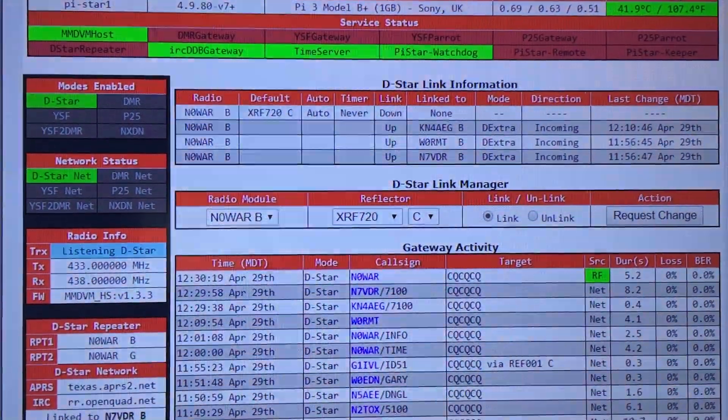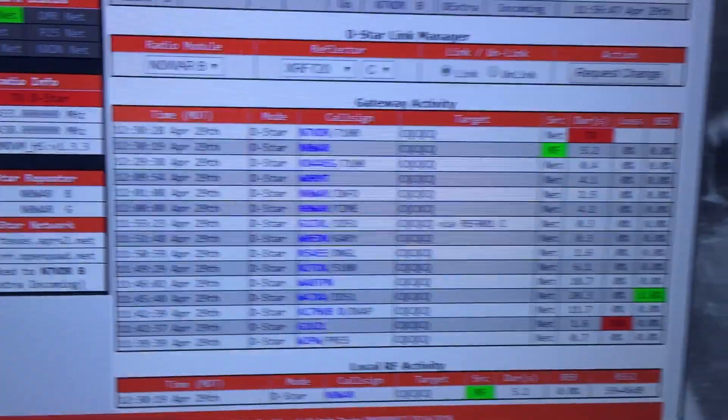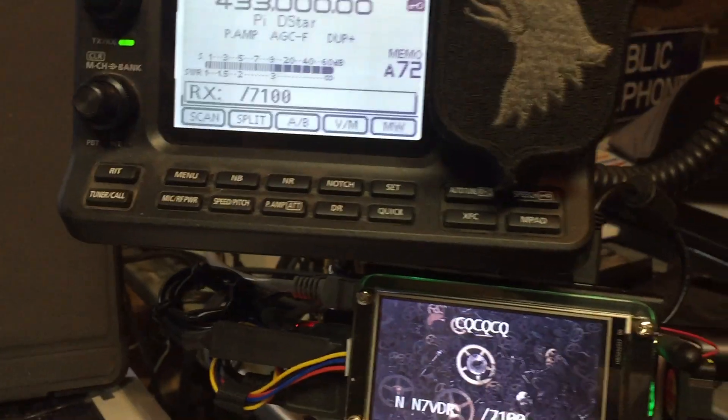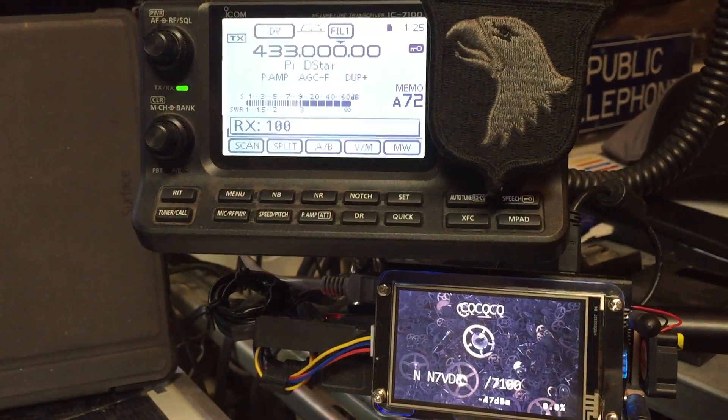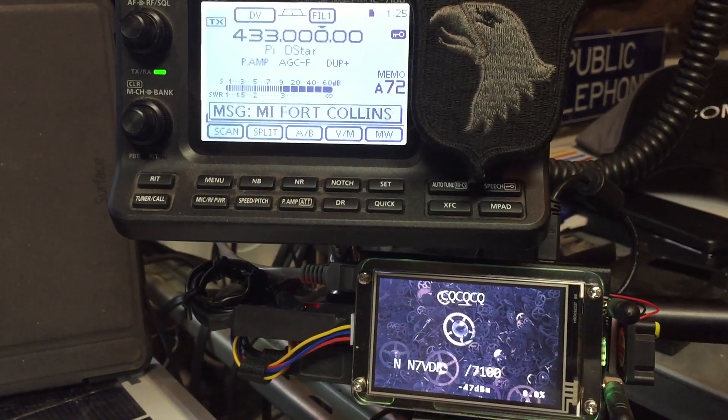These guys are linked to this nano-spot review. This is N7BDR, Jamie. I'm at DSTAR, Fort Collins, Colorado. N0WAR Bravo. Over to you, Wolfie.